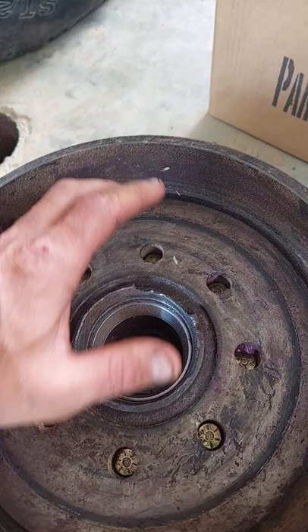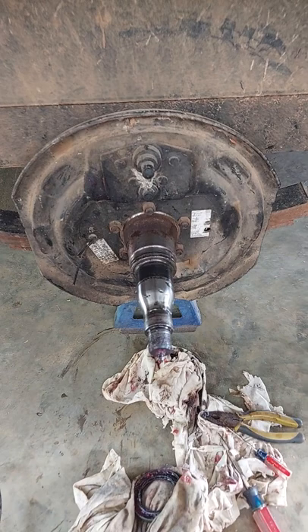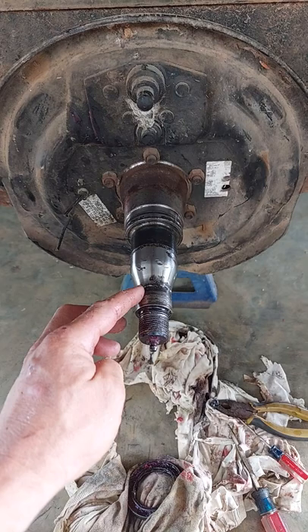You need to give them a shift, shake them around, and see if they've got any play in that bearing. If they do, you need to tighten it up. If it's a little bit loose like this one, someone actually put it back together that way, which is terrible.